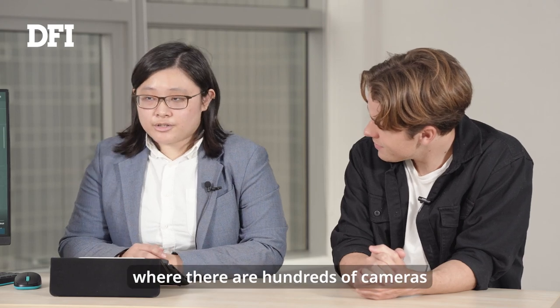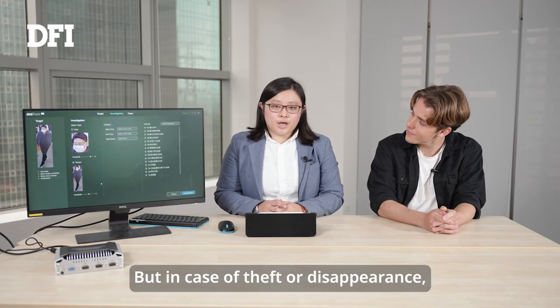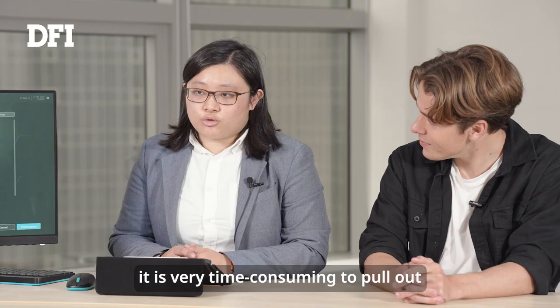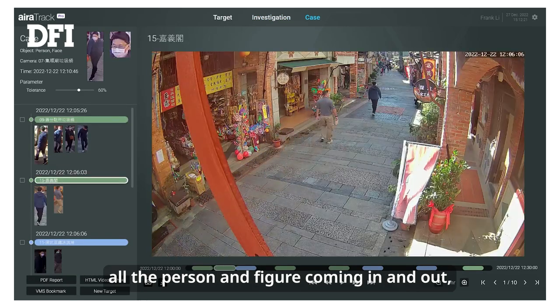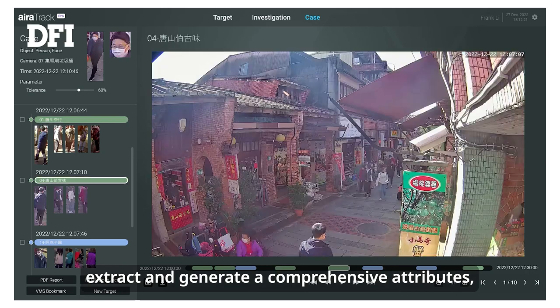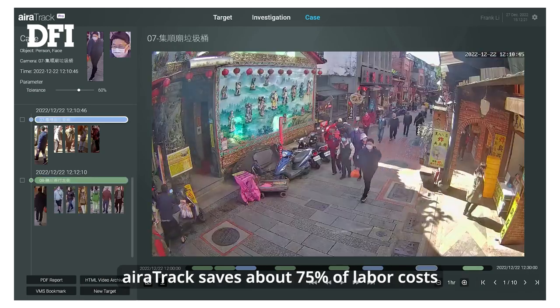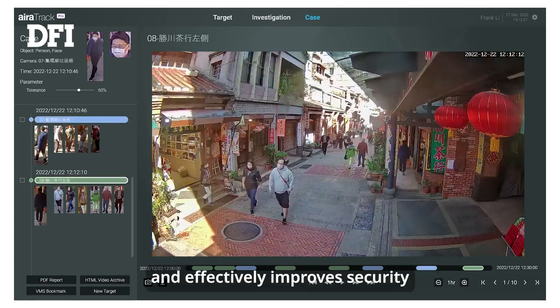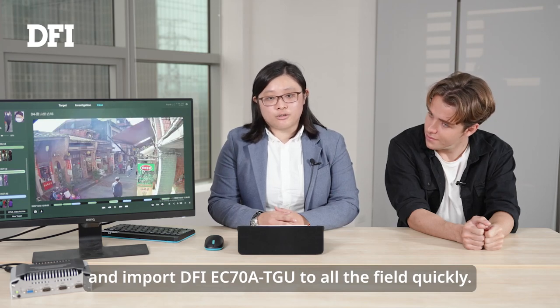Imagine a situation where there are hundreds of cameras in different areas, such as large buildings or offices. In case of theft or a disappearance, it is very time-consuming to go through all the recorded files to see what happened. With AiraTrack, existing cameras can capture all persons coming in and out, match targets across multiple cameras and video archives, and extract and generate comprehensive attributes stored in the AiraTrack database. AiraTrack saves about 75% of labor costs and effectively improves security, integrating the DFI EC78 TGU across all fields quickly.